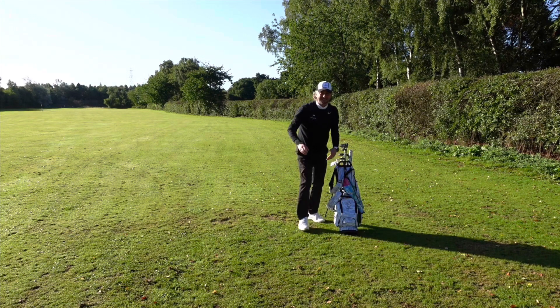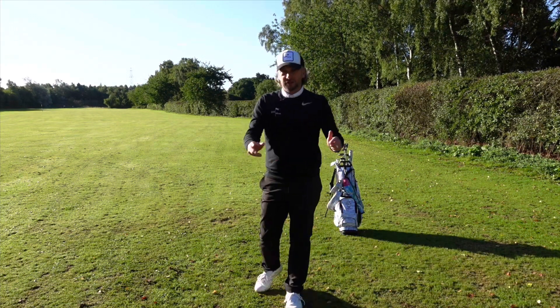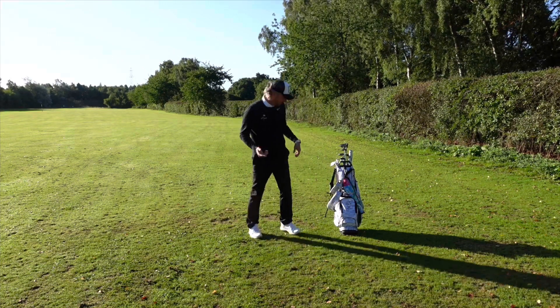Pocket full of wooden tees — I hate plastic on the golf course. I'm always picking up broken tees. Golfers, if you are going to use a plastic tee, pick them up when they snap and put them in the bin please — birds and animals are eating them.